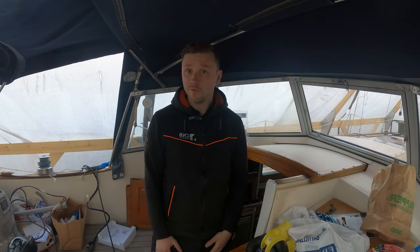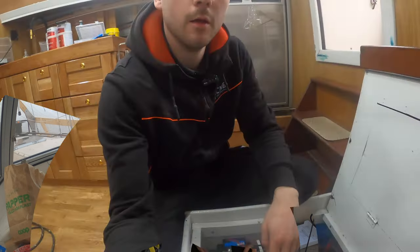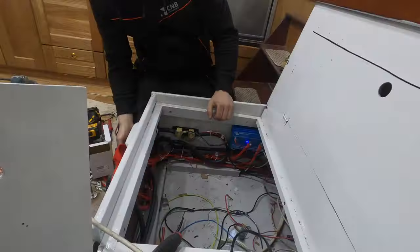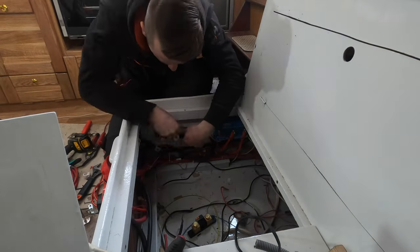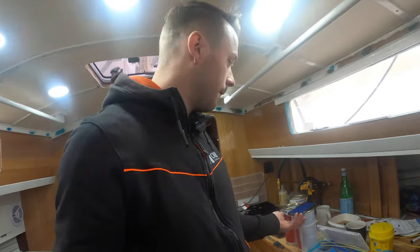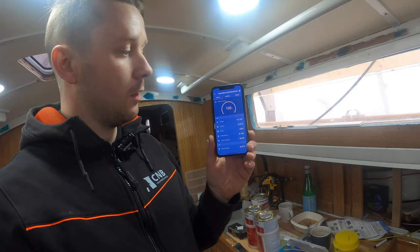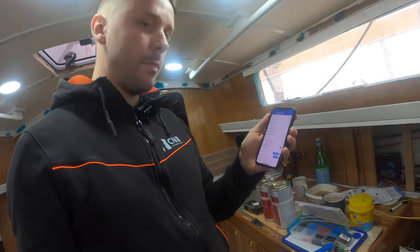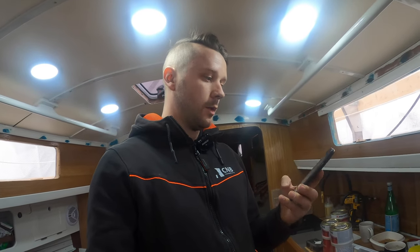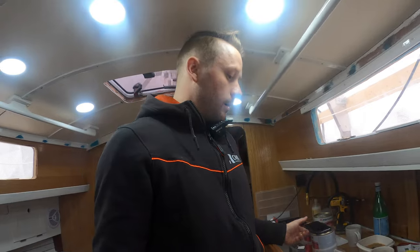That's the whole point of this — we all learn. I installed my shunt, which will give me measurements of the battery so I can see how much I spend and how much I have in the batteries. This one is Bluetooth, so I don't need a monitor — I just need my phone and the app. I can see it's at 100% right now. I have to synchronize it when I know the batteries are full, and then it'll show me the correct voltages and capacity.